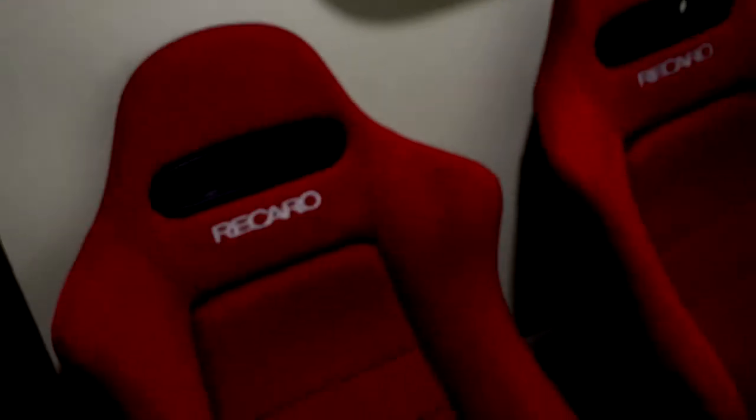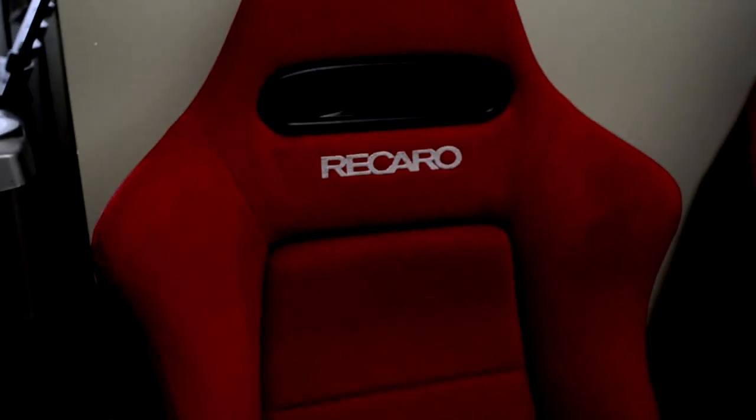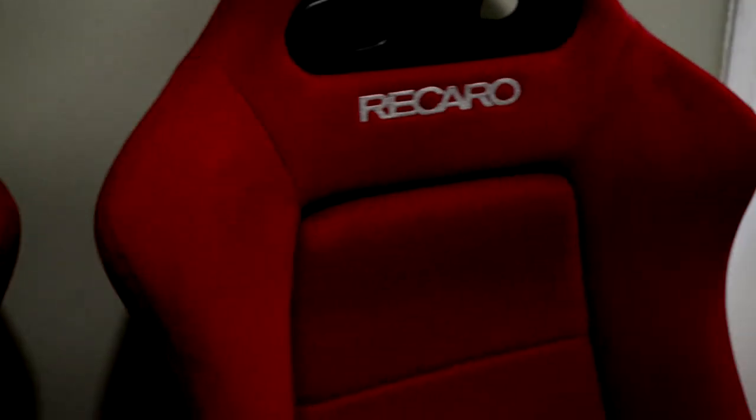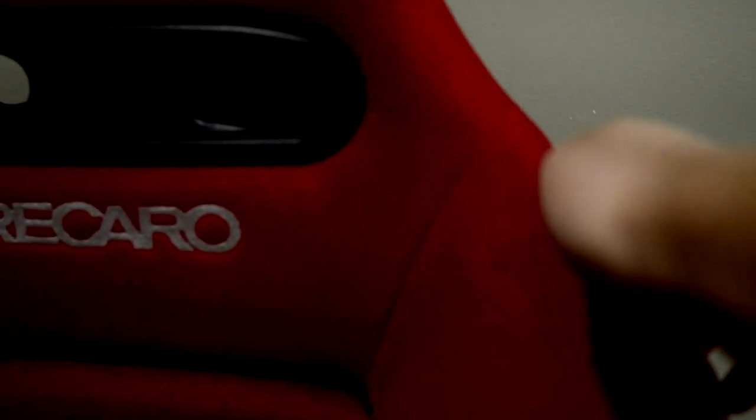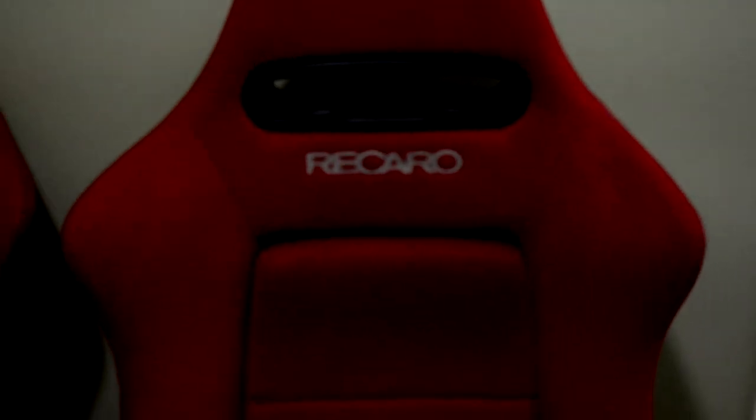Alright, a little update: the seats are clean now and it's been three days so they're dry. It's way too cold outside in New York to put them back in yet — I had to wait for a different day. But look — back there was a black spot from the seatbelt, and it looks pretty good now. The seats look brighter — brighter red — and no more black spots.